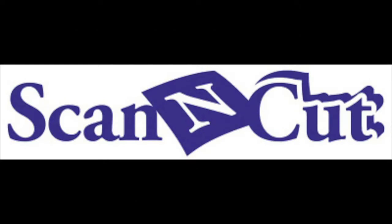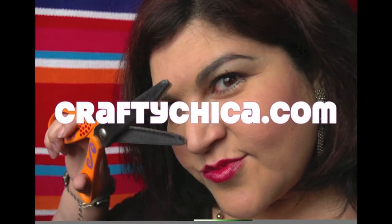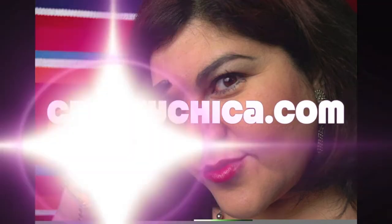For more information on the Scan and Cut machine, visit ScanandCut.com. Thanks for watching. Please like, share and subscribe. Have a great day and for more crafty ideas, visit my site at CraftyChica.com.